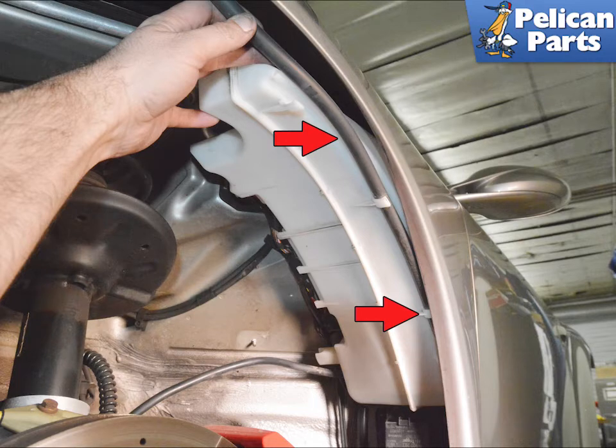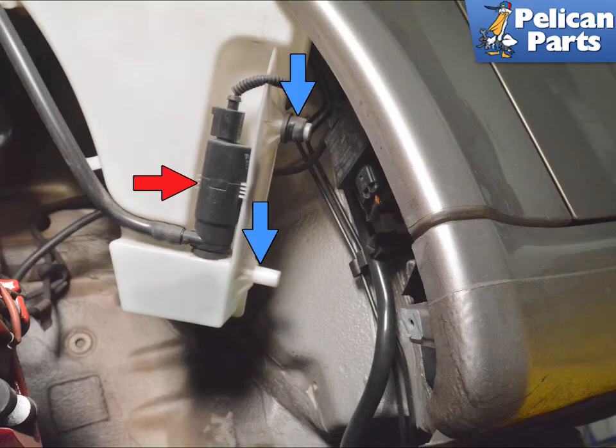Remove the line from the tabs on the side by the fender (red arrow). The reservoir sits in two grommets in the chassis (blue arrows). If one or both of these grommets come off with the tank, just replace them back into the chassis.